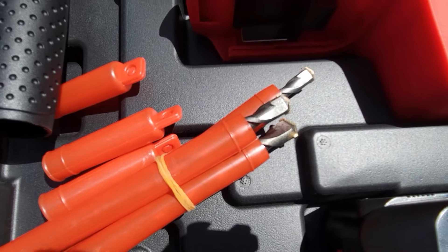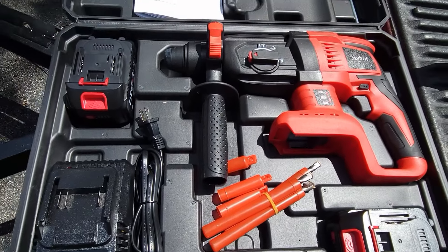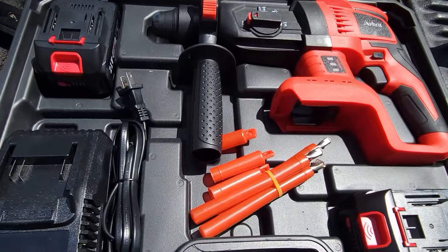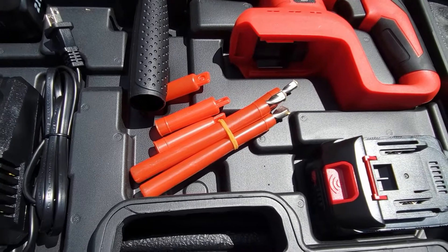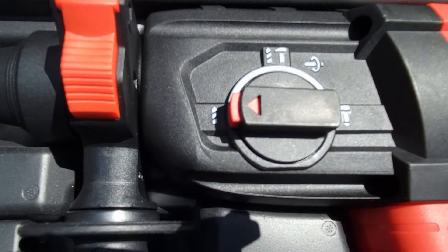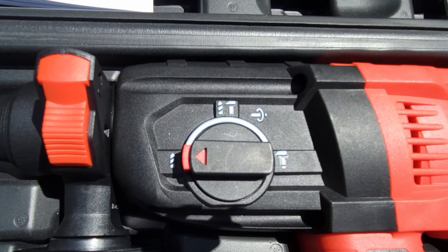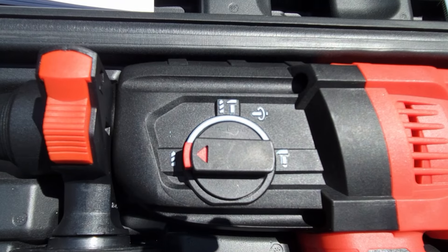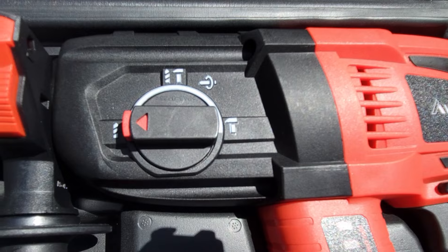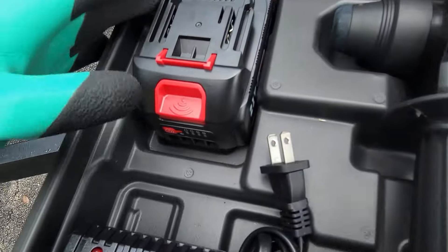It came with three masonry bits. What you'll find is if you're trying to drill through and install anchors in concrete, your regular drill is just not going to do it, especially if you're trying to drill a big hole — that is why you use the hammer action. You could also use it as a regular drill if you want. What it does is there's an impact mechanism in there; as it's going around, it's hitting to give it a lot more power.